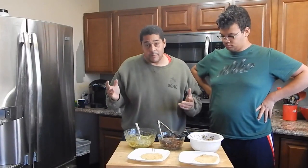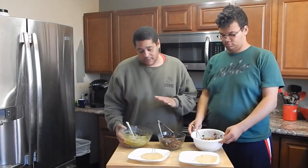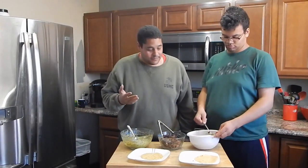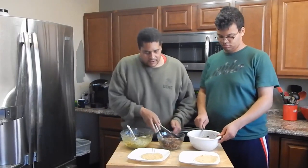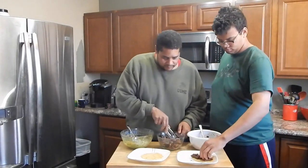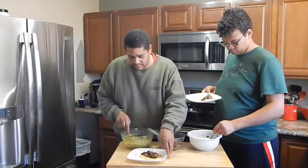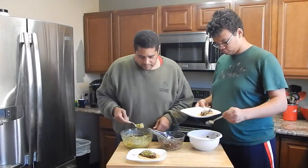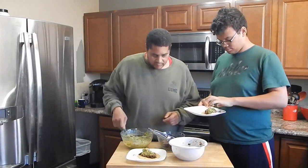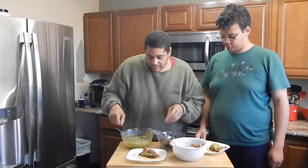The beef is cut up a bit more and it's time to start making these tacos. We've got guacamole — nothing special, just did that real fast — and pico de gallo. Now it's time to build the tacos. We're throwing some of that beef on, getting some sauce on there, adding some guacamole. Now it's going to be time for the taste test.